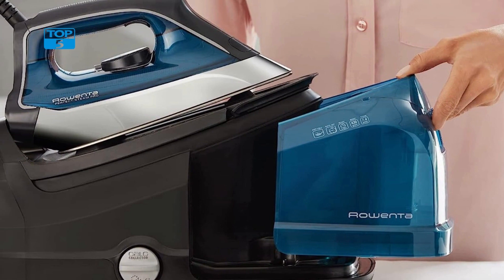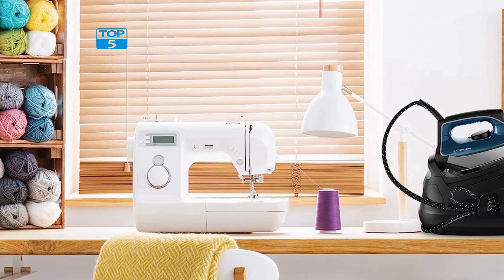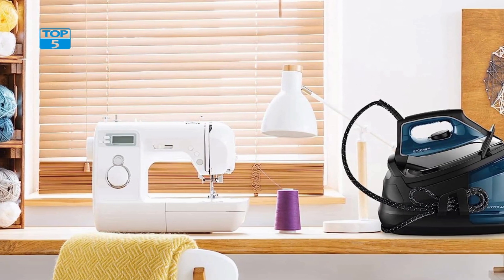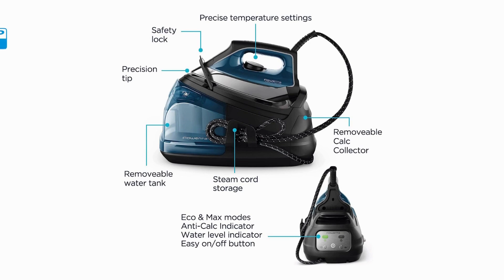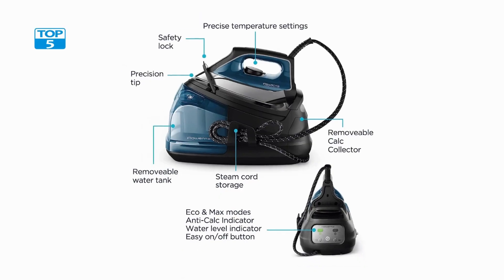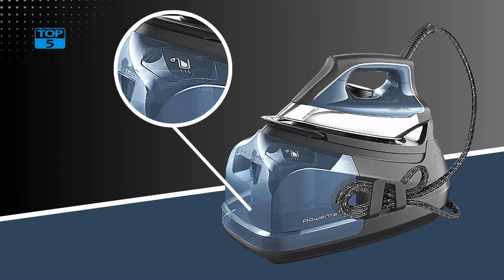In conclusion, an excellent choice for anyone looking for a powerful, versatile, and safe steam station. Its stainless steel soleplate, removable water tank, fabric and garment steamer attachments, precision tip, and powerful steam output make it an ideal tool for getting clothes looking their best. Additionally, its automatic shut-off feature ensures that it is safe to use, even for people who are new to steam stations.